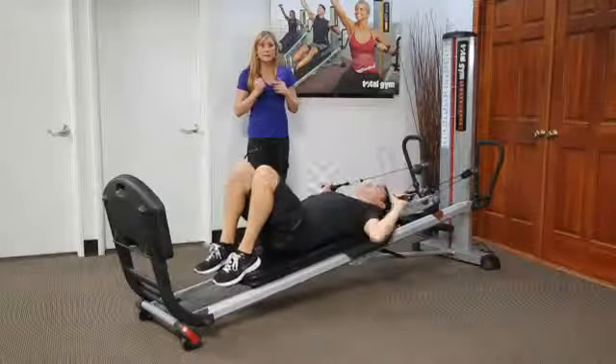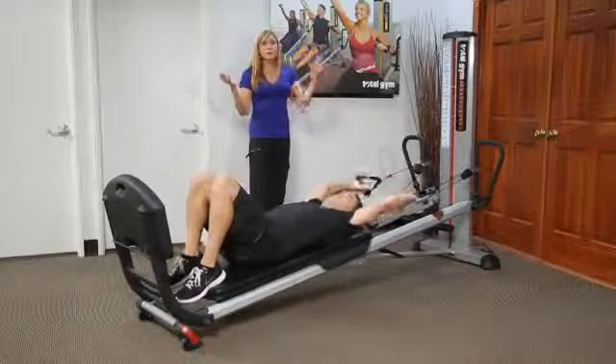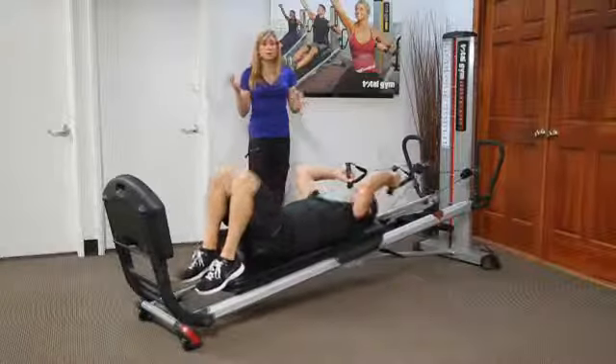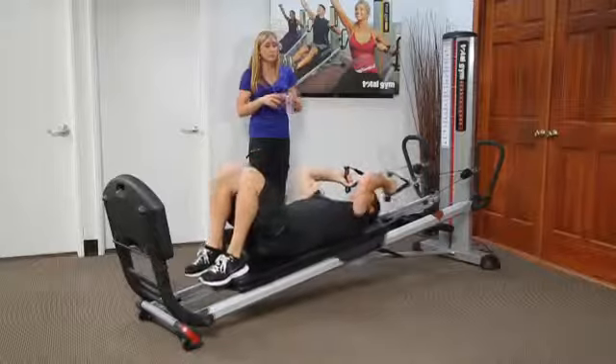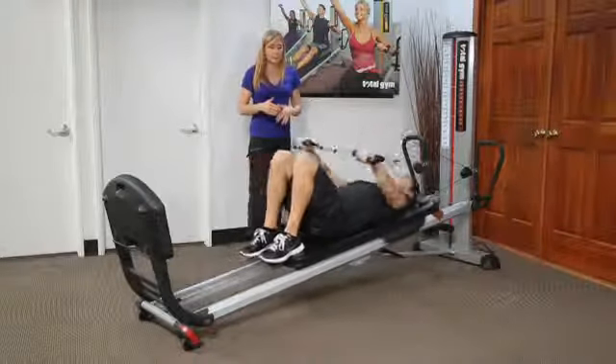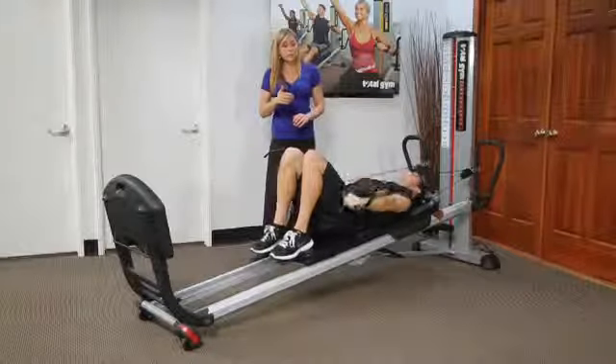He can go into just a lat pulldown — narrow or wide. This is also a shoulder exercise. The posterior sling, that lat, is really important to stabilization, so you're going to see a lot of overflow in your intention across different exercises. You can go straight to a pullover. That's typically a sequence I add with patients — a pullover.